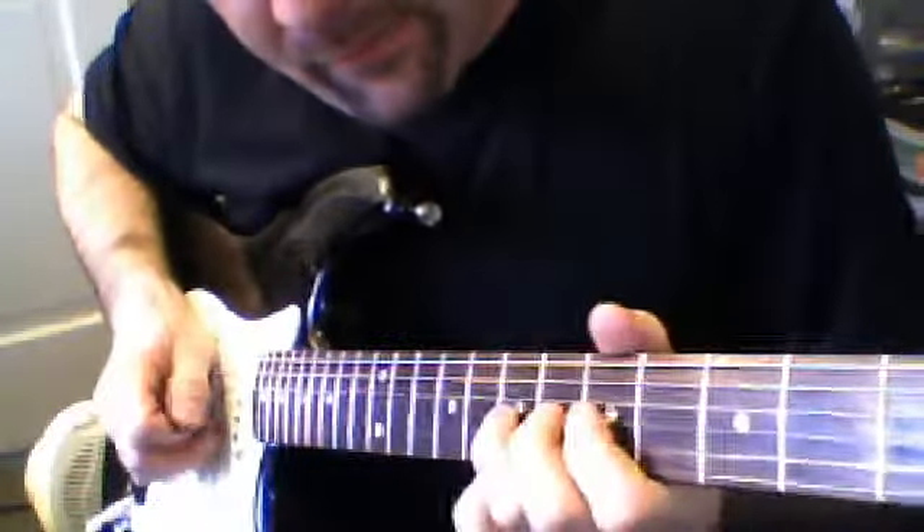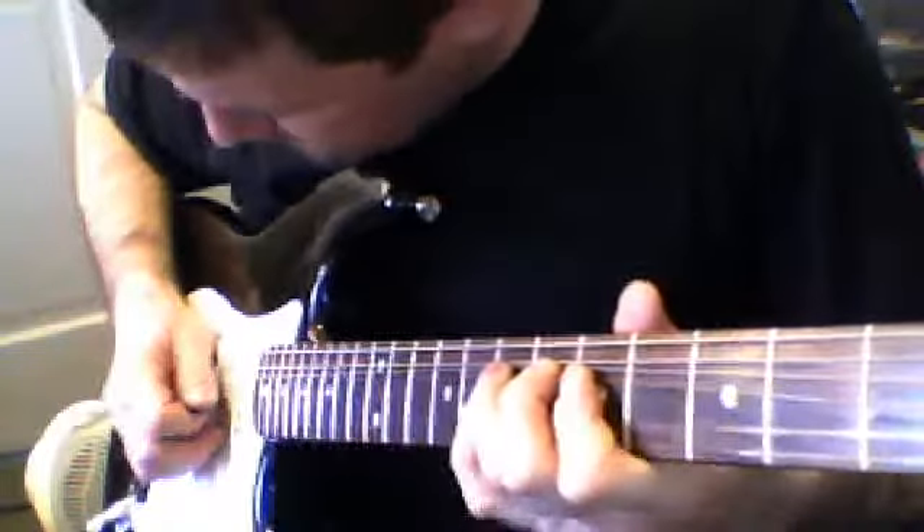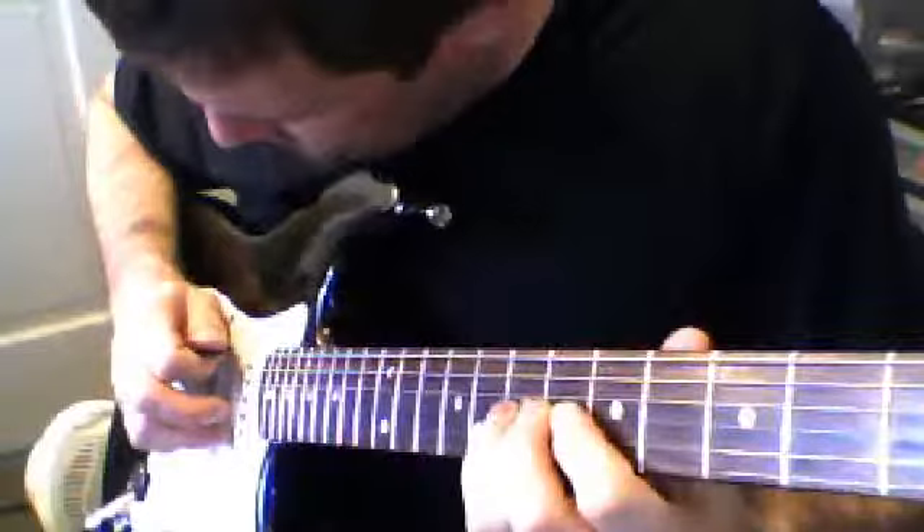Now you're going to do a bend, hold, release, hit the 3rd string with an upstroke, then the 6th string.